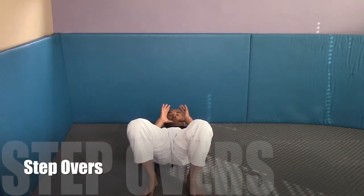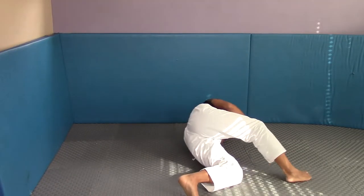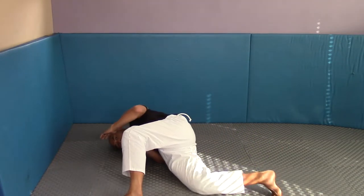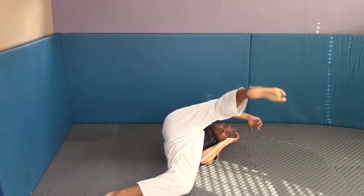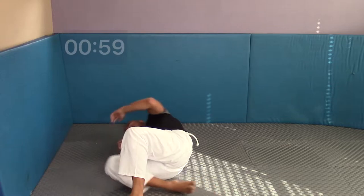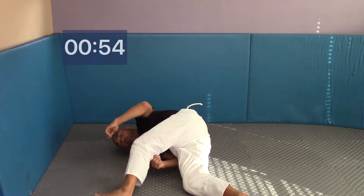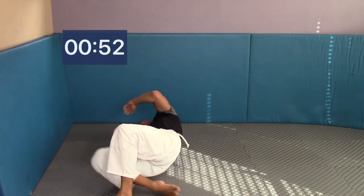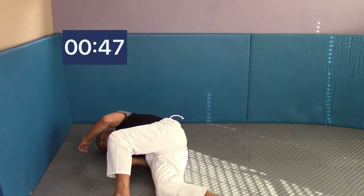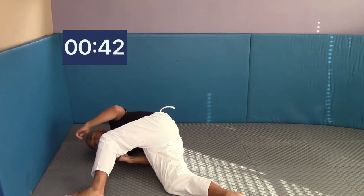Next exercise: stepovers. Sit up in a bridge position with your hips off the mat and your head off the mat. Step to the opposite side and rotate your hips. Keep your abs tight, hips off the ground, neck off the ground, and elbows in tight. This is a great drill for teaching you how to replace guard — when someone is passing and you're trying to get your legs over — or for stopping someone from passing your guard.